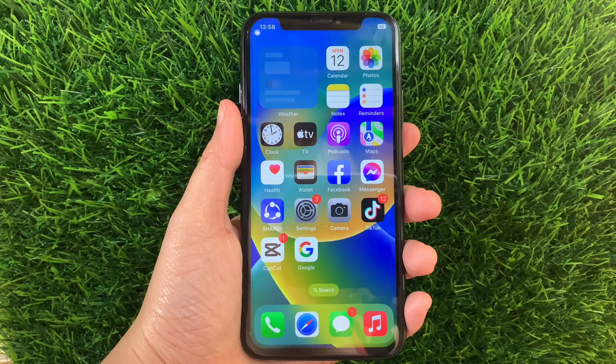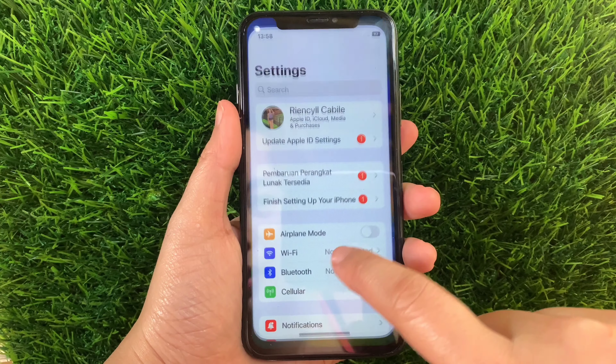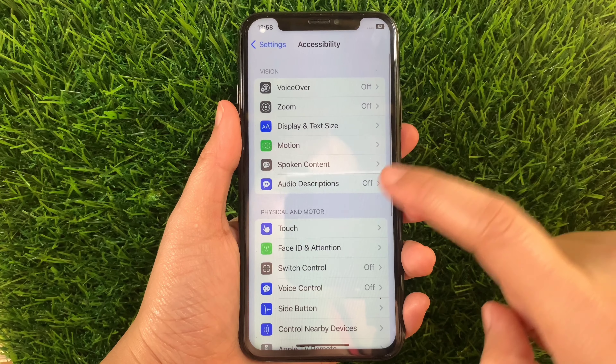And let's start! Using your iPhone X from your home screen, go to Settings. Then in the Settings, scroll down and find the Accessibility and then tap. Then in the Accessibility,